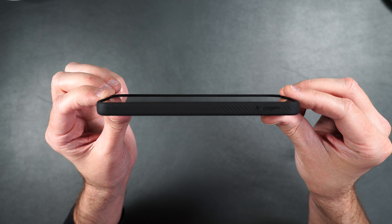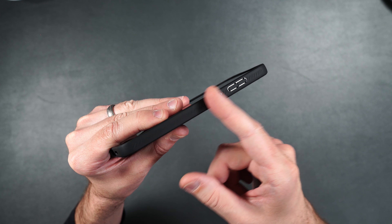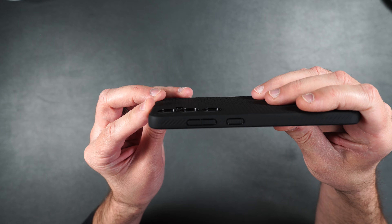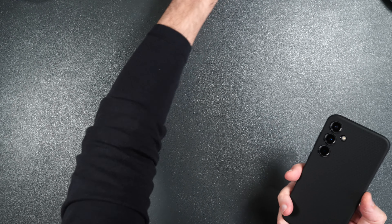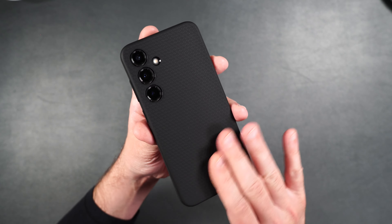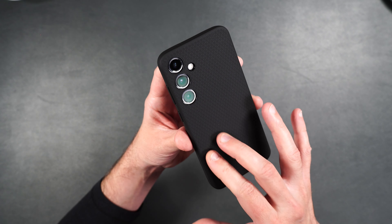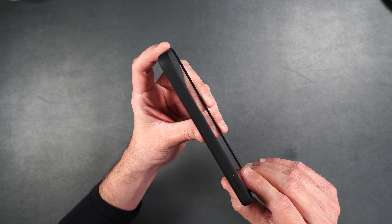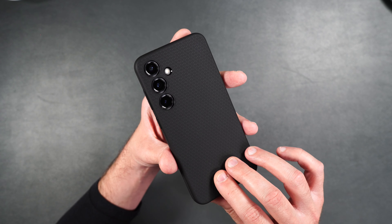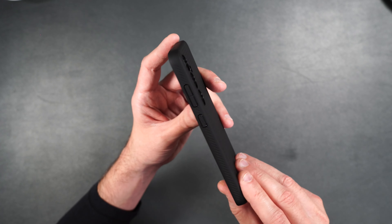We have cutouts on the bottom, and the power button and volume buttons with a serrated texture that looks really cool. On the back it's got a cool texture as well, and a slight raised edge to protect the cameras. This case works fine with regular wireless charging. If you want a case that gives your phone some drop protection while keeping it fairly slim, the Liquid Air is a nice choice. I like the texture on the back. If you're working somewhere where you're worried about drops you might want something thicker, but for everyday use this is a really nice option.